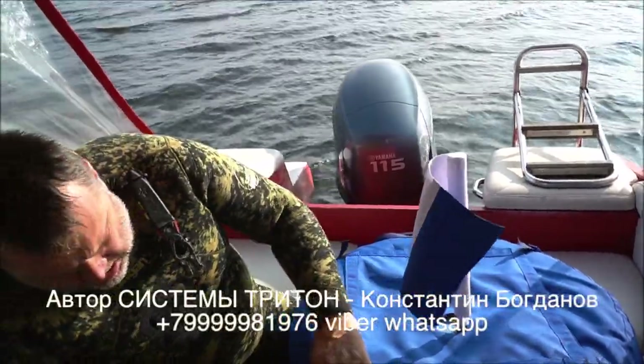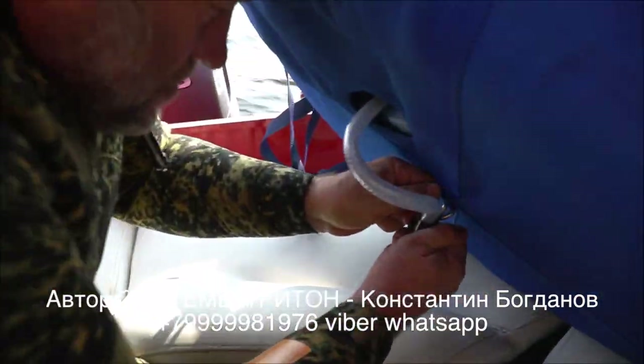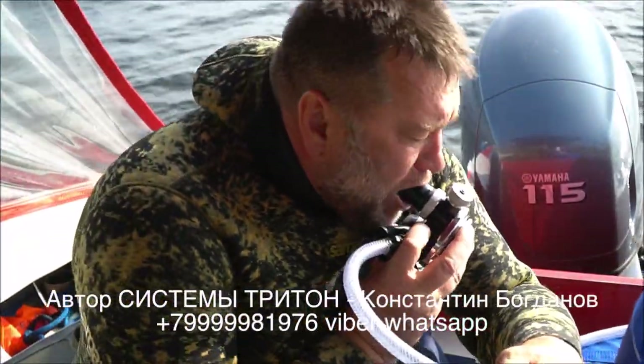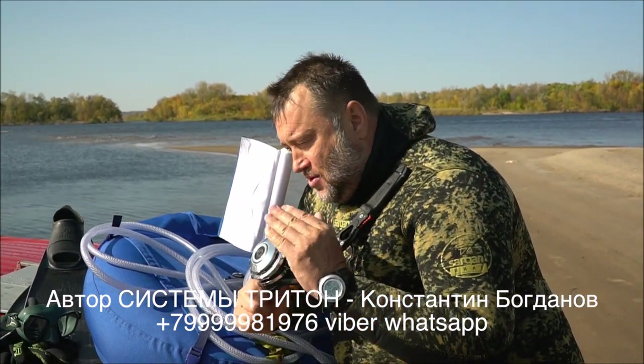Отрадно отметить, что этот аппарат создан у нас в России нашим конструктором. Время нахождения под водой — просто умопомрачительное. То есть совсем не заботишься о том, что кончится воздух. Ни разу за три дня не было такой ситуации, что я довёл его до конца и он выключился.